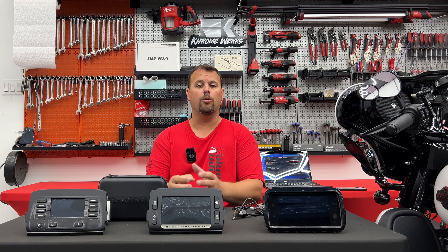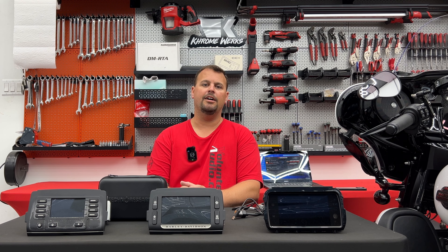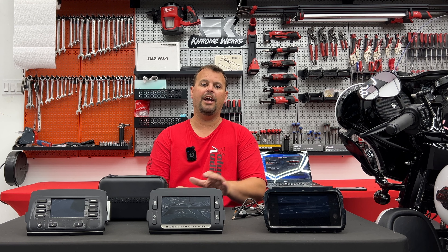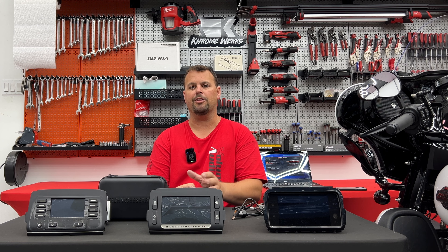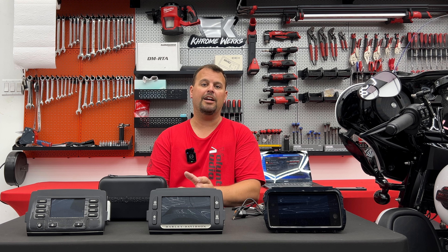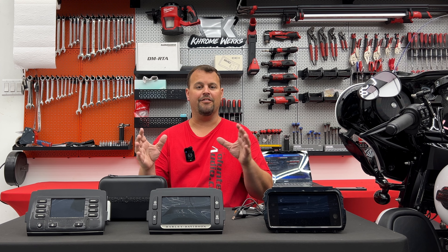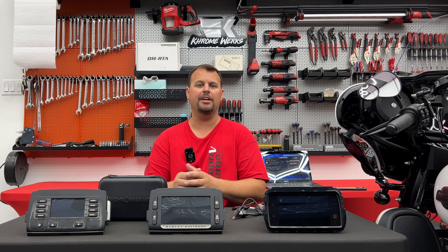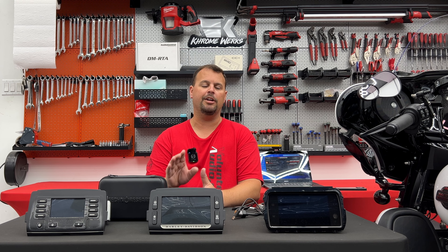One other thing you could flash it for — the only thing — is you could activate Apple CarPlay on that same bike without actually changing the output of the radio. What you do is flash on the WIM with a Techno Research tool. This would trick the radio into thinking there was a Bluetooth headset or a mic of some sort connected, so that your Apple CarPlay will work without a WIM or headset connected to the bike. So the only time I would tell you to flash would be to activate CarPlay on those two-speaker, non-amp systems, and we would not flash the radio output.